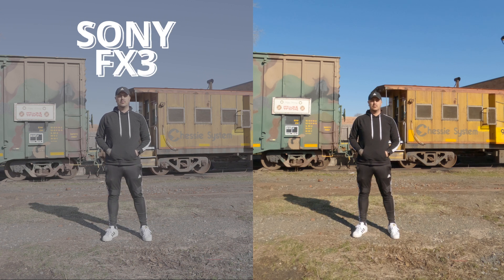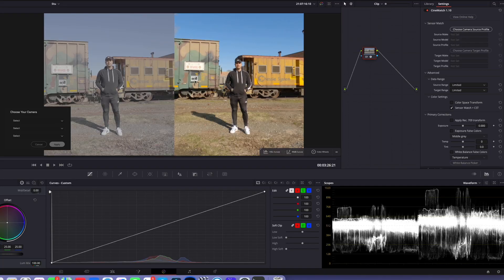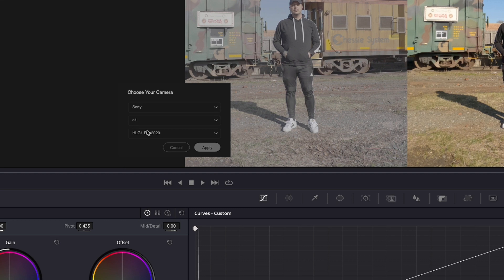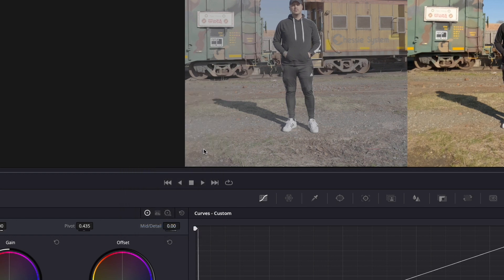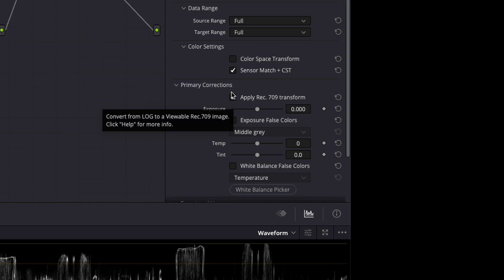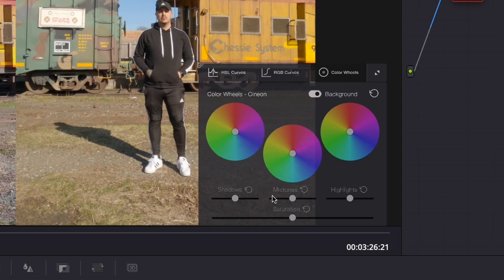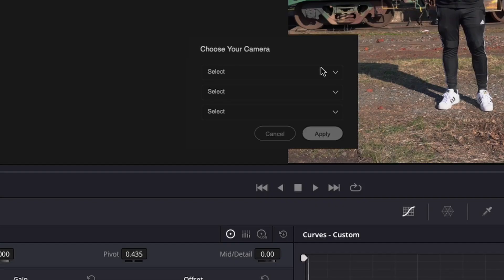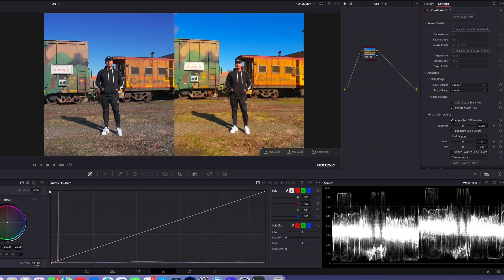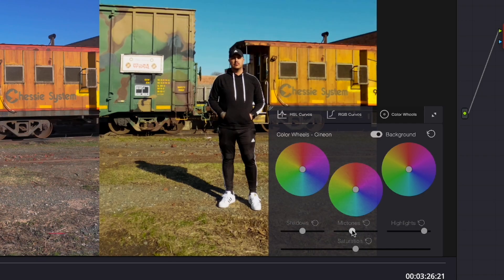Let's match a few shots together from a few different cameras so you can see how it works. On the left side is the Sony FX3, and on the right is the GoPro 10. I have CineMatch applied to both clips here in DaVinci Resolve. We'll start with the Sony first on the left side. I'll choose the source profile — Sony A7S3, S-Log3, and S-Gamut3 Cine — and hit apply. Then I'll check Apply Rec. 709 Transform. Now I'll select my target profile: Arri Alexa. I'll make a few exposure adjustments. Then I'll do the same thing with the GoPro clip on the right — GoPro Hero 10, Protune Flat, Apply Rec. 709 Transform, set my target profile to Arri Alexa, and make some exposure adjustments.